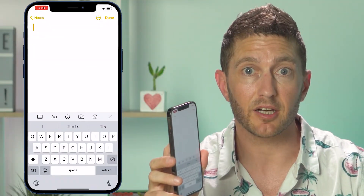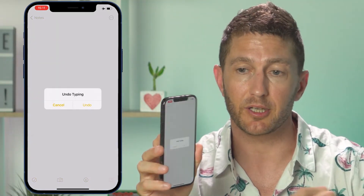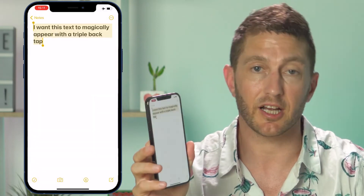So here I am now, demonstrating the triple-back-tap feature to bring back the text that I wanted to have up before. It's less dorky looking than shaking the phone, which sometimes doesn't actually even work. In a moment, I'll show you how I set custom commands for shortcuts, including to open Spotify.